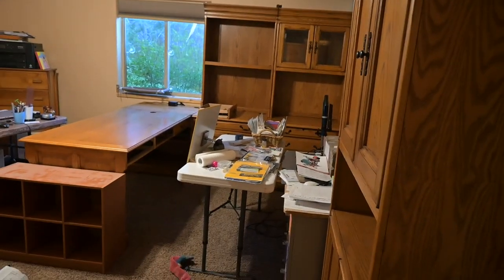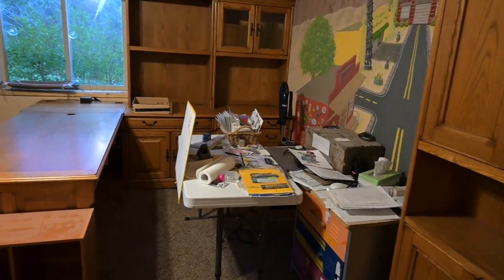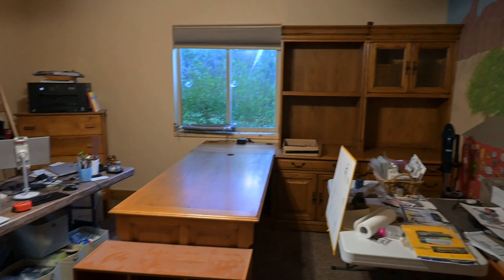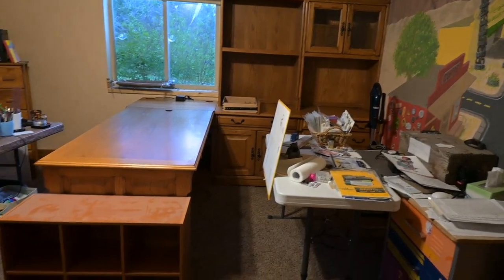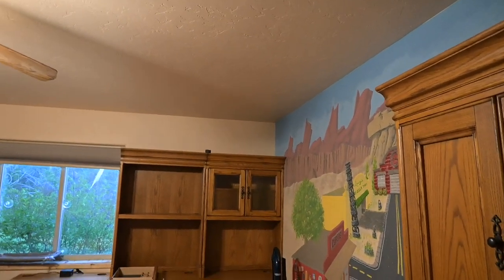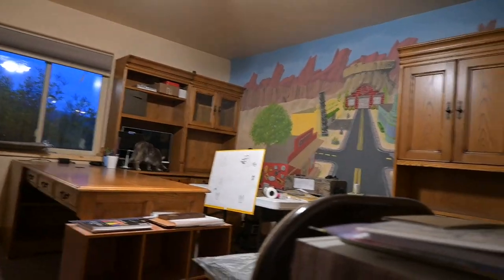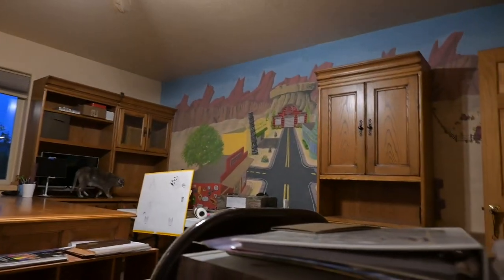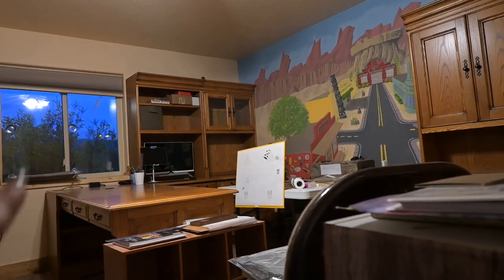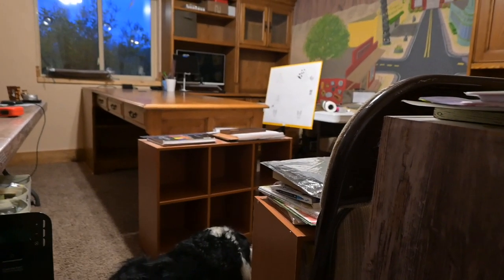This looks like an extremely overfull room that is extremely uncomfortable. This nice bookshelf hutch unit will go to the left of the window, but I need to move the dresser that's over there first. I tried it right there — definitely hate it, no way. So I'll put it under the window over there. I'm really curious how this will feel once my old desks are out because they're all still in here. I think it'll be nice — it's the perfect fit for this room.